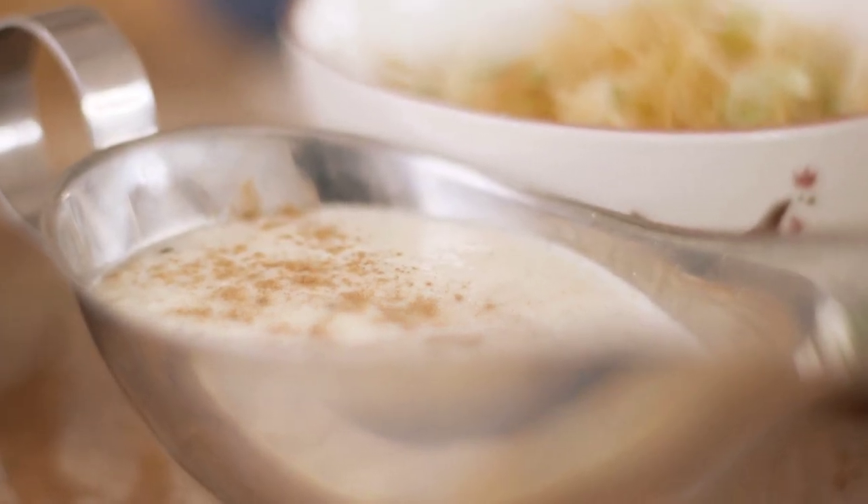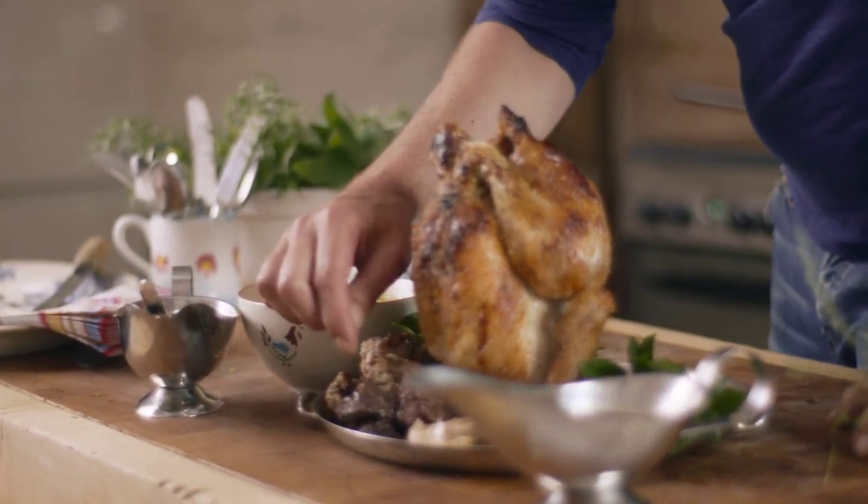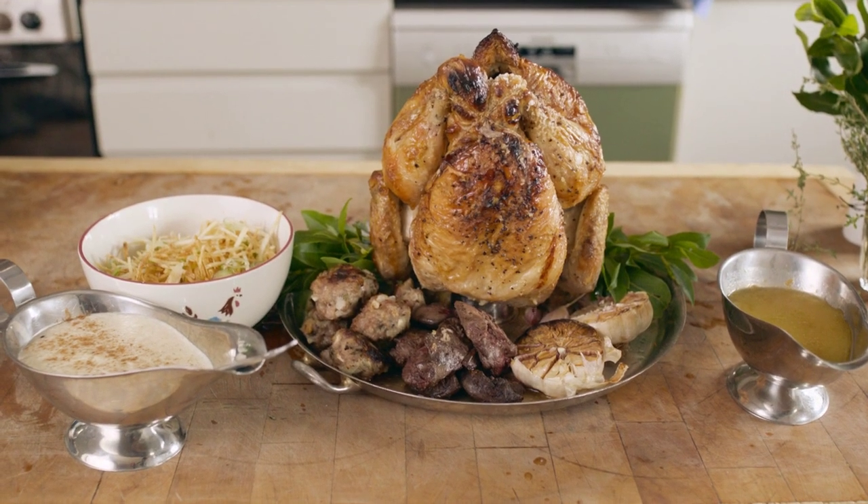Straw fries, bread sauce, super rich gravy, stuffing bombs, chicken livers, roast garlic — and all of these ingredients are Red Tractor Assured. If you want to check out some more recipes, go to the Red Tractor website.